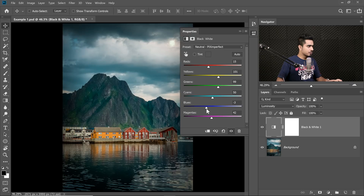The blues — you can make the blues a little darker. Magentas, not much of a change. Have a look at the before and after. This is the before, this is the after. It adds so much more contrast and fun to the image.